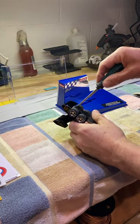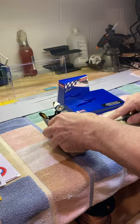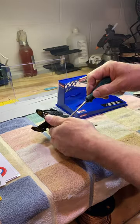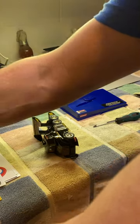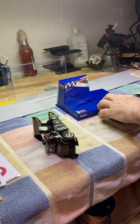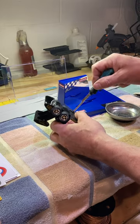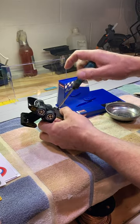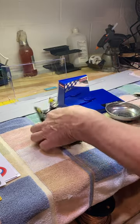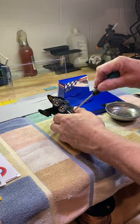Let's go ahead and pop her open so you can see the inside. You can get these little magnetic screw holders for like three bucks at Menards or Harbor Freight. It's really nice to put your screws in when you're doing hobby projects. I know a lot of people know that, but some people don't — and it really does help you not lose stuff. Nobody likes losing stuff.